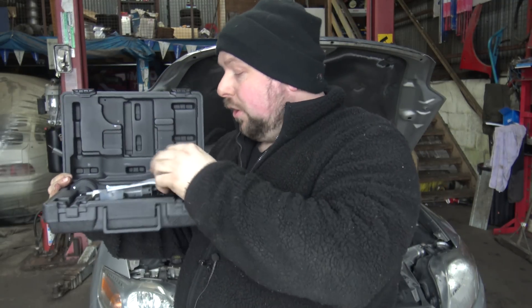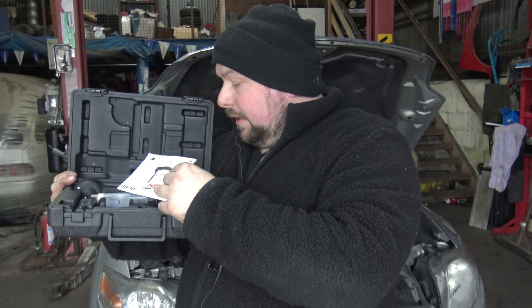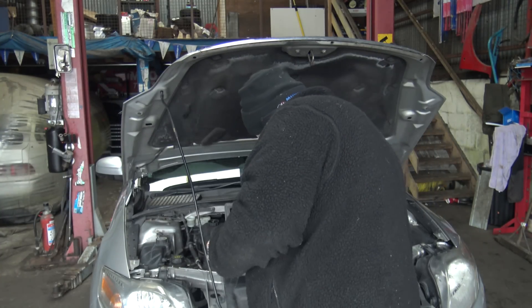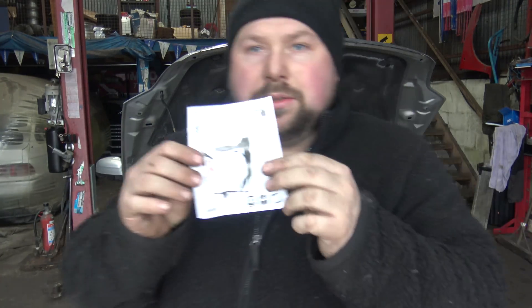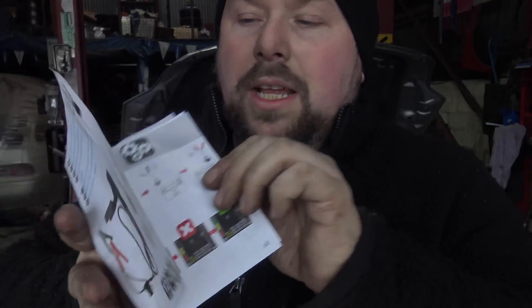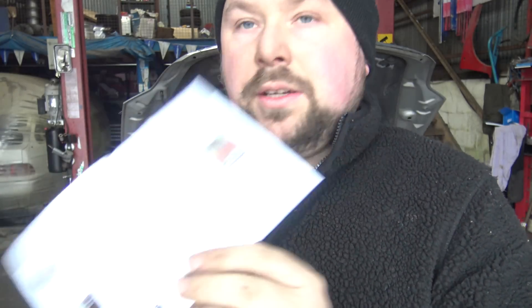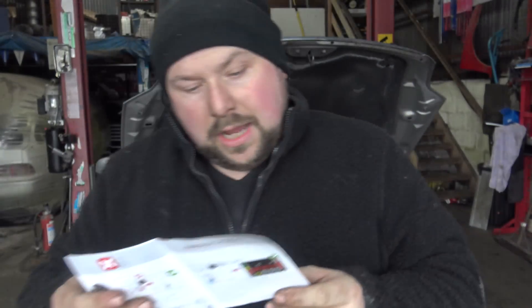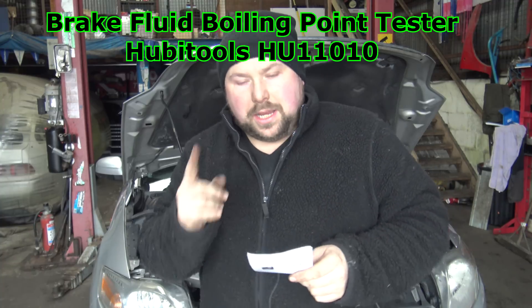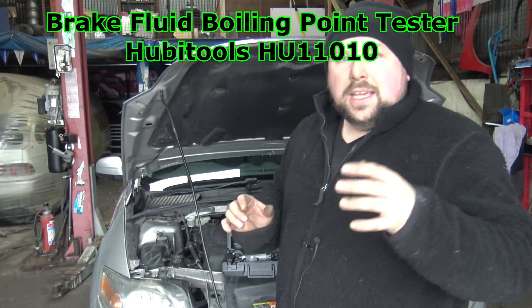I'll leave all the links down in the description box below. What I really like about Hobby Tools is the way they do the diagrams — all in colour, very easy to follow, you can't go wrong. I can't remember the number off the top of my head so I'll put it up on screen, and we'll show you how to use it.